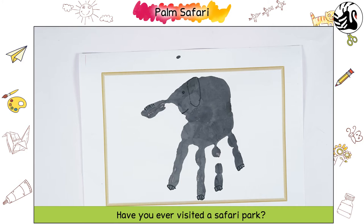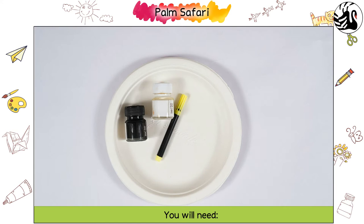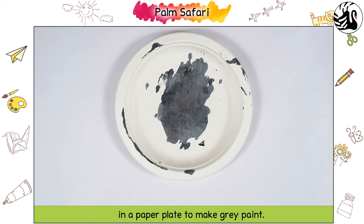Palm Safari. Have you ever visited a safari park? Let us make this palm safari together. You will need black and white poster paints and a black sketch pen. Mix some black and white poster paint in a paper plate to make grey paint.